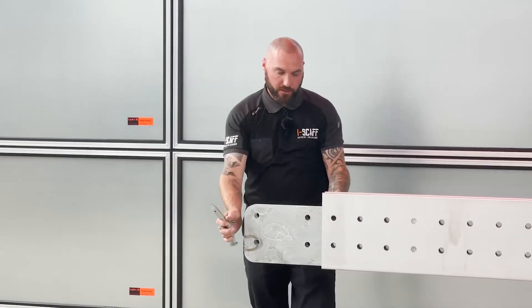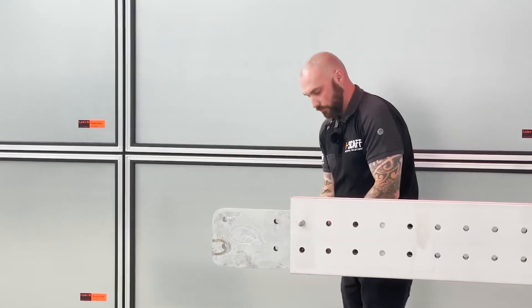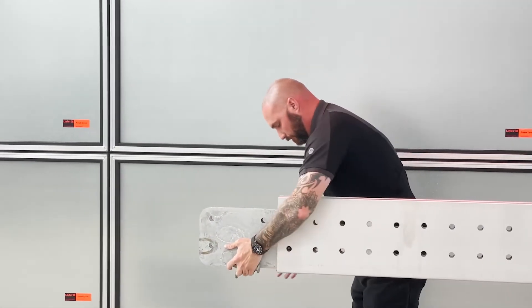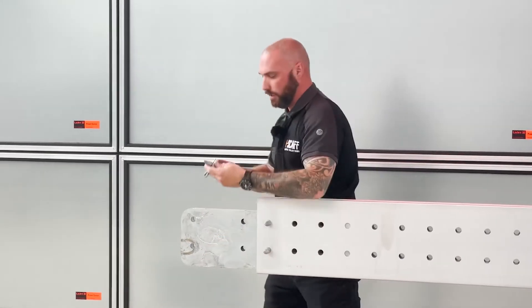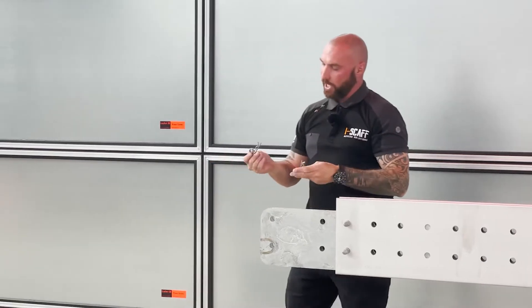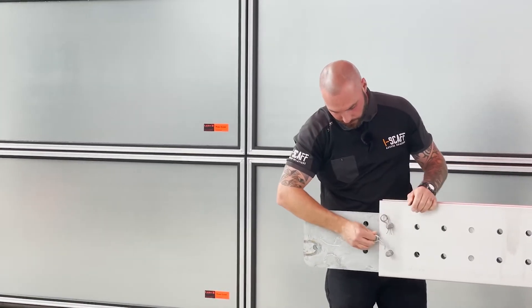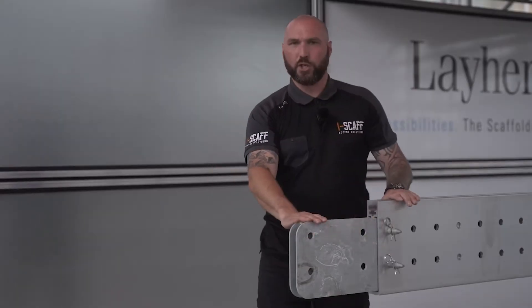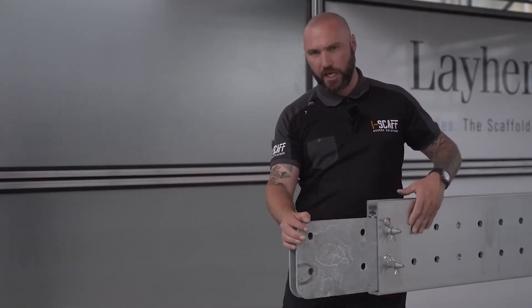We've got the flex beam pin connectors that slide through and get fixed in the back — we're securing our pin. When you're joining the beams together, your next flex beam will join on here — four pins on each side to secure it.